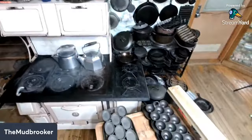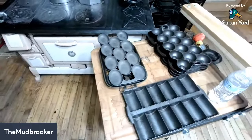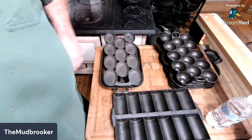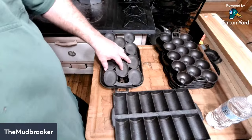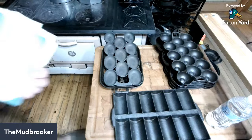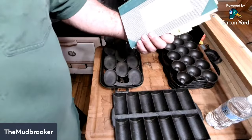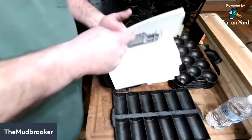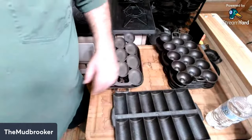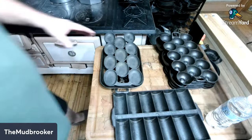Moving the camera down from the high overhead shot to where we can see what's going on a little better. That ain't too bad of an angle. Now, Tina Lane got herself a gem pan and asked for a gem recipe on the Facebook page, so I decided this would probably be a good time to make some gems. I'm going to use a recipe from my reprint of the 1893 Majestic Range and Cookbook.